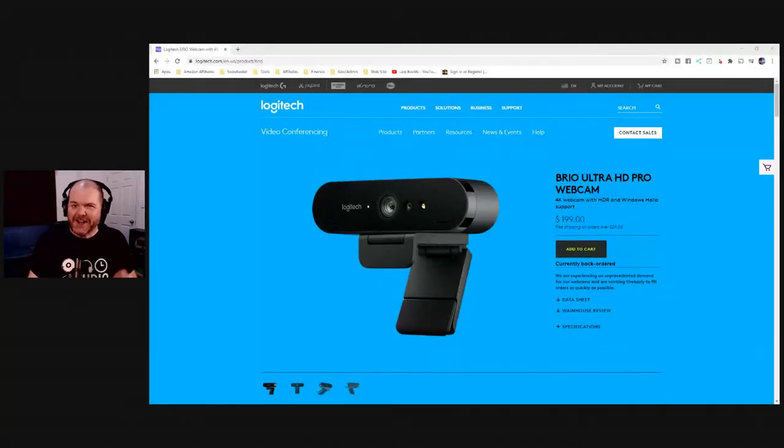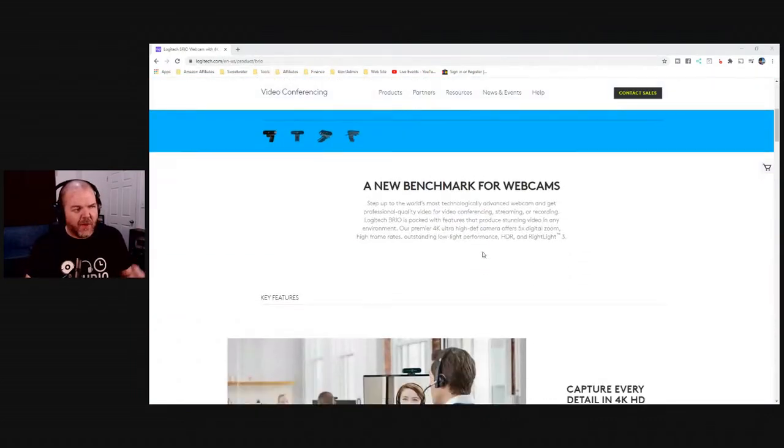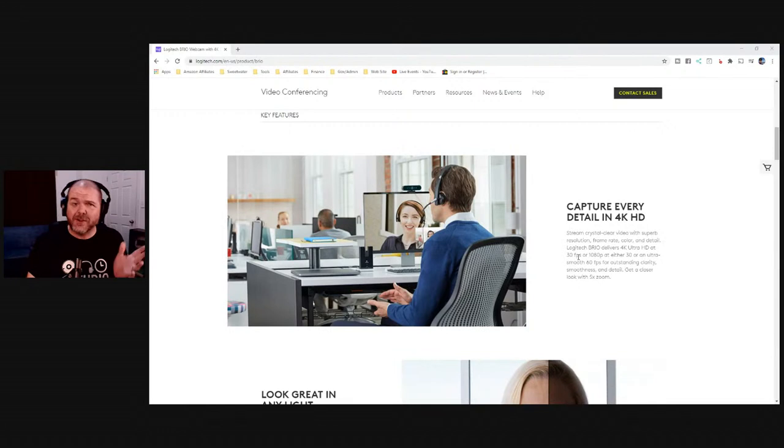It's $200 US and it's kind of out of stock in a lot of places, so if you find one, pick it up. It's about twice to three times the cost of a regular webcam, but you get a lot of bang for your buck. It's a nice heavy, weighty item as opposed to lighter, plasticky webcams, which means it's nice and stable, and again it's got that glass lens.